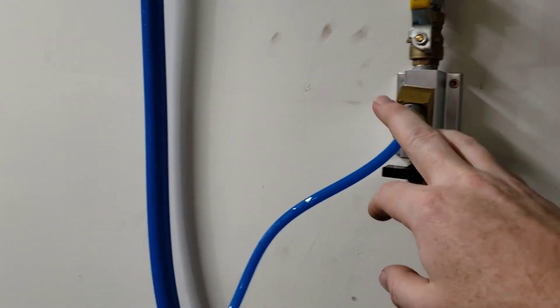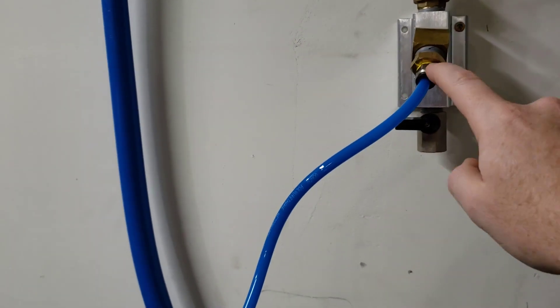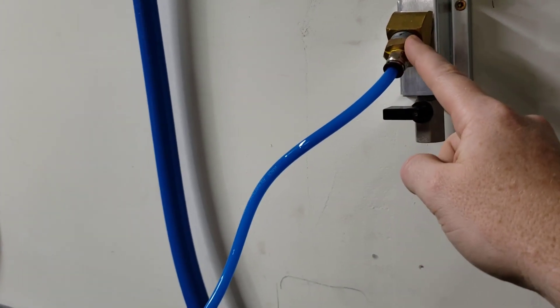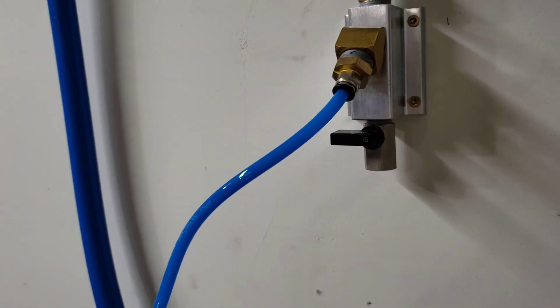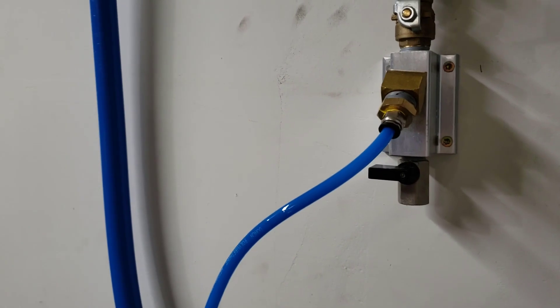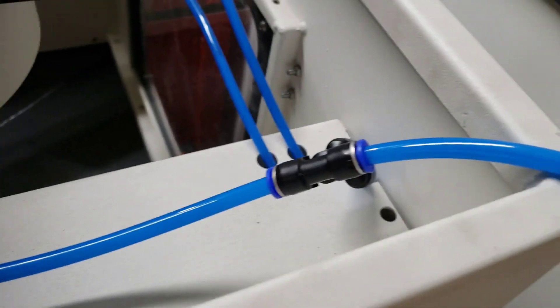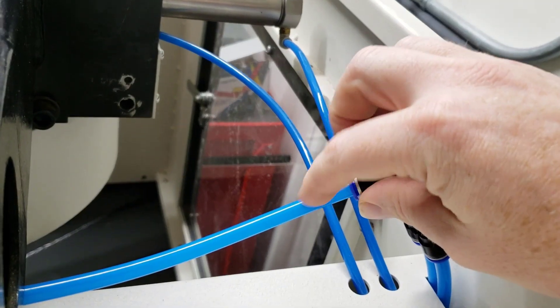So here's the actual air coming in — 5/16ths OD. These are called push-to-connect; if you're looking on Amazon, search push-to-connect. This is a 5/16ths OD to quarter-inch NPT. That's your standard air threading — tapered threading in North America. That comes up to here. This is a T. Off of this T I come over here — that's my air gun air. What I did is I tucked it. There's a hole over here and I tucked it, which allows it to just be out of the way.